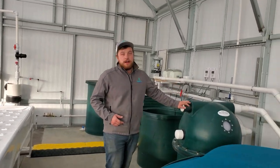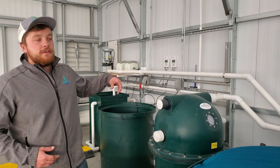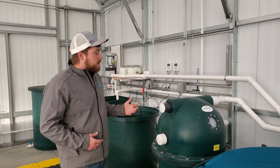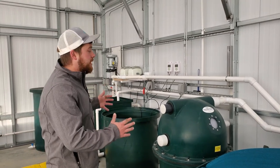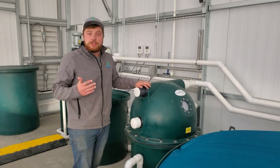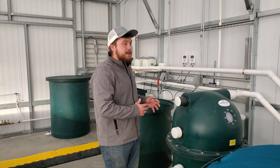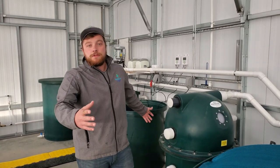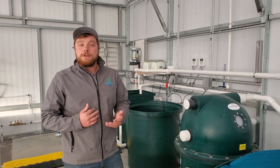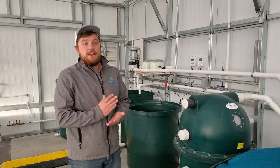Right here is our Polygeyser 6000B filter. This is handling all of our solids filtration and our biological filtration. The really nice thing about this filter in a commercial farm like this is its footprint — this is how much space it takes up, whereas more traditional or older-school aquaponic filtration systems might take up several tanks worth of space. This is really efficient. Think of it: when you're in a greenhouse, your space is your money. The more space you can devote to plant and fish production, the easier it's going to be to hit your bottom line.